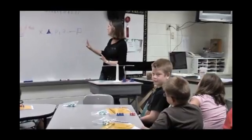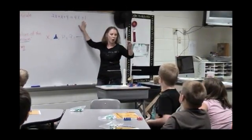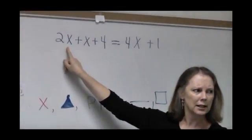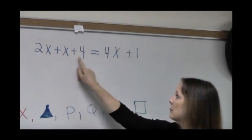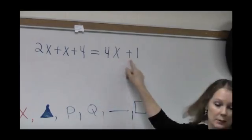Let's try to see if you can put this tricky-looking equation on your balance. 2X — does that mean a 2 and an X? No. It means 2X's plus X plus 4 equals — there's our balance — 4X plus 1. Go.